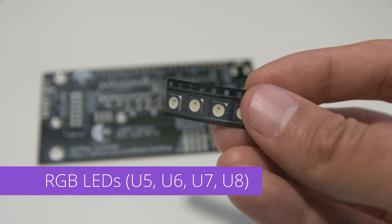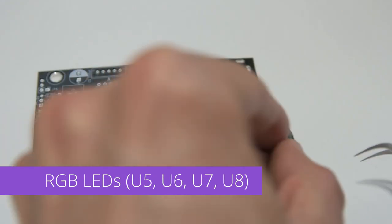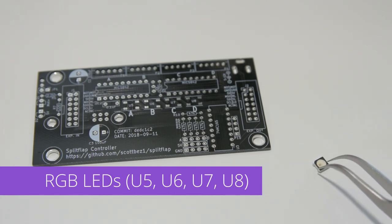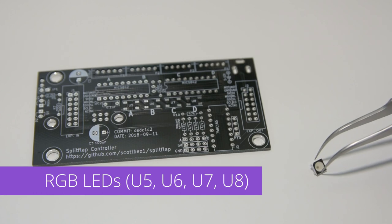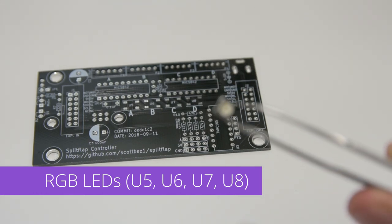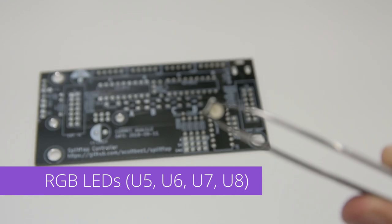We'll start with the RGB LEDs. These are surface mount components and the trickiest to solder, so if you don't have much experience soldering, you may want to put these aside and come back to them later. However, I like to start with them since other components will get in the way. Just make sure you don't leave these till the very end.